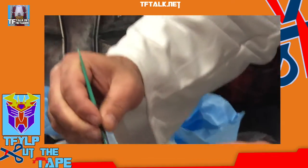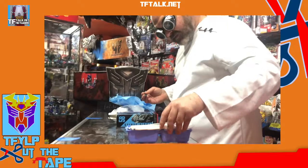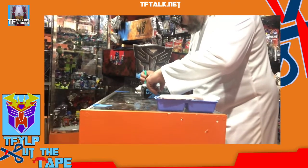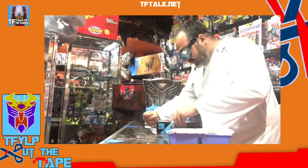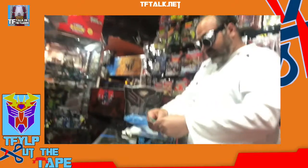Excellent. I will make a second incision by the waist. Clamp. I will now make an incision to remove this extra piece of plastic. Very good, clamps.